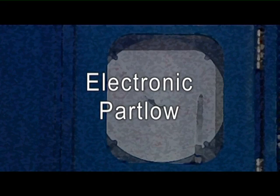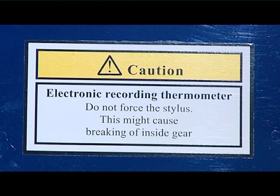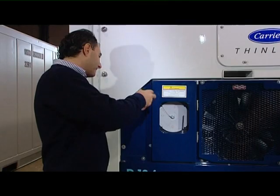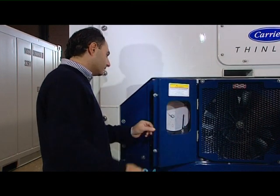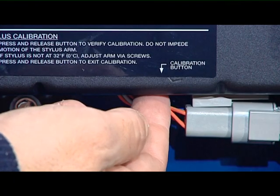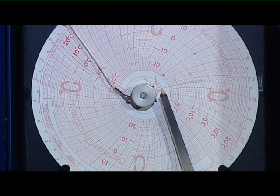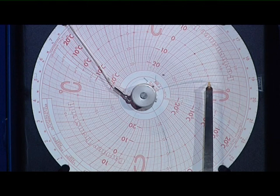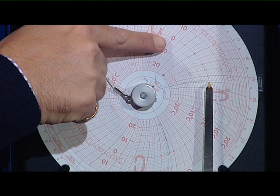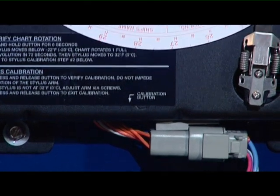Electronic Part Low: the Electronic Part Low automatically records the return or the supply air temperature depending on the set point. The recorder reads and records data from the controller — it can be compared to a printer. The recorder will stop when the power is switched off. It is possible to calibrate the electronic part low by pressing the calibration button on the bottom of the recorder. The pen will drive completely downscale, then move back to zero degrees and stop. If the pen is exactly on zero degrees, the recorder is in calibration. Press the calibration button once again and the pen will return to the correct temperature readings.